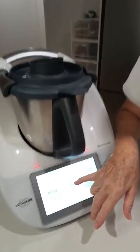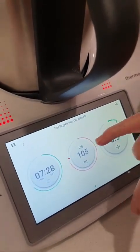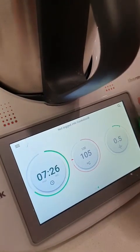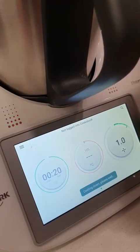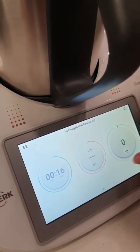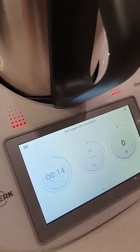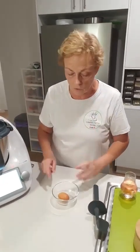Pop it onto the Thermomix and then bring that water to the boil. You want that temperature to reach 100 degrees, which it has done now. Now we need to act quite quickly because the temperature is dropping quite quickly in the bowl.